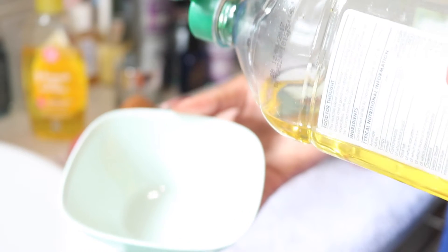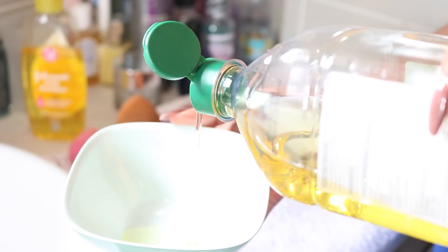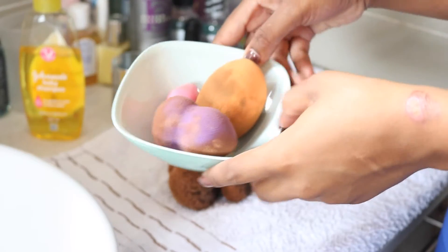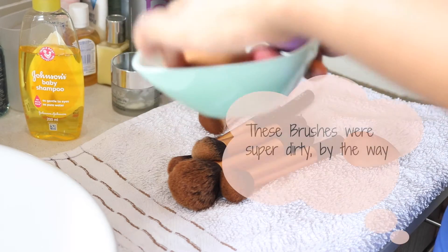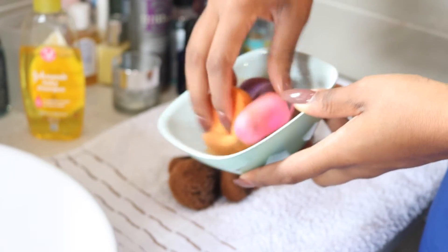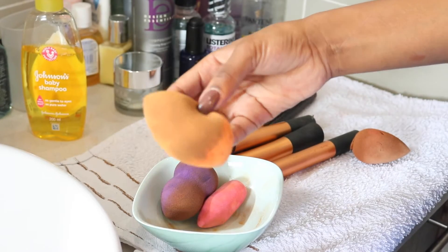To begin, take your bowl and pour some olive oil inside. This is going to help when we need to wash our makeup brushes and beauty blenders. I normally begin with my beauty blenders as they have more product. Coat them in the olive oil — the olive oil will help break down the product, whereas the shampoo usually won't wash it out as much on its own.